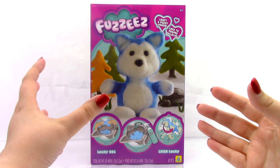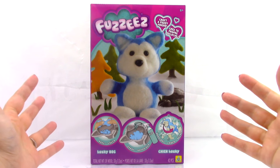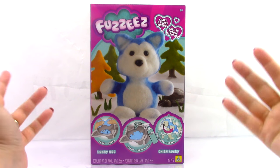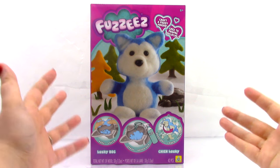With this set, we are going to be making our very own felt stuffed animal, and all we're going to need is some soapy water. So let's go ahead and open up the box and see what's inside.